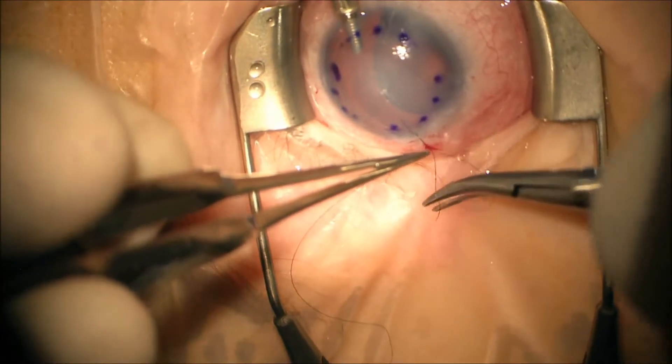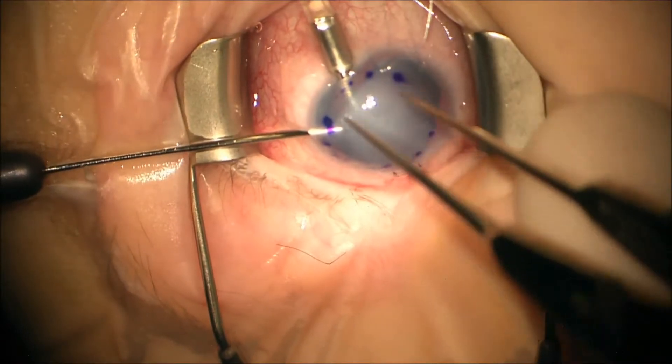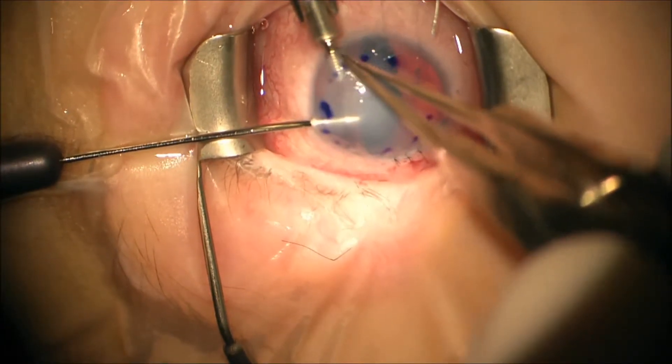Next we suture the main wound closed. Then we use a reverse Sinsky hook to essentially pull the graft over and then we remove the anterior chamber maintainer.